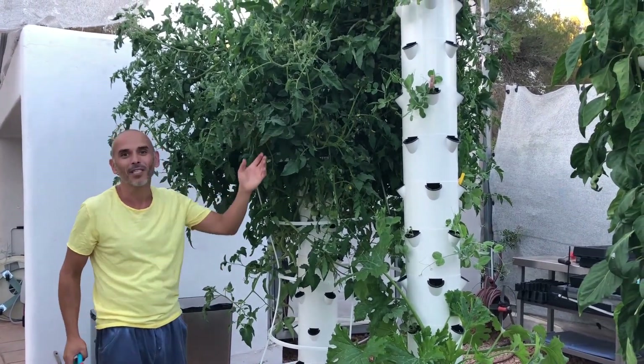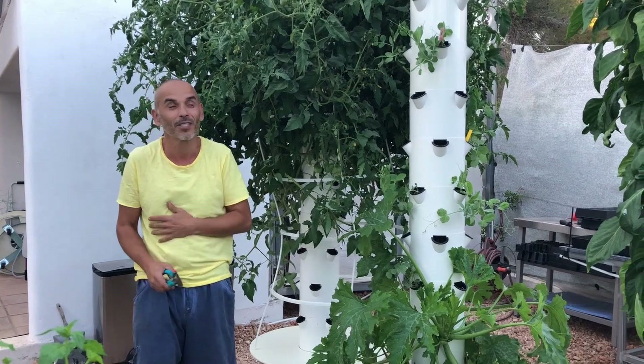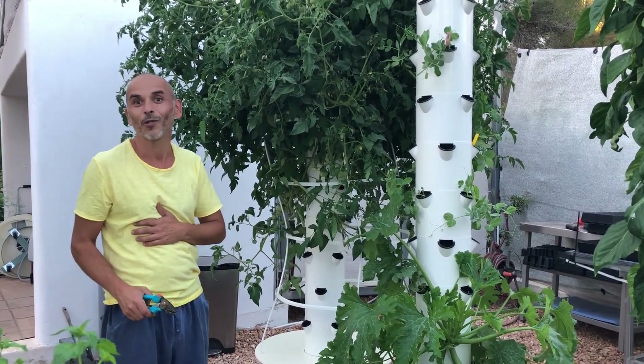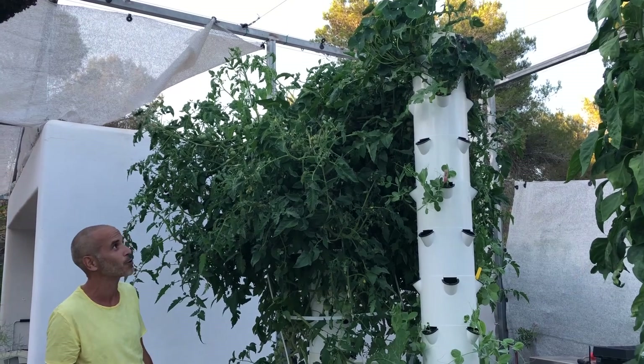Anyway, so many possibilities, and still testing so many different ways of growing the same crop. There are so many different approaches — you're gonna have fun. But don't plant too many; one or two plants per tower. Here I've got four plants — that was stupid.